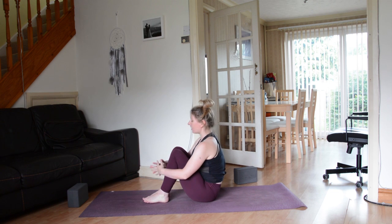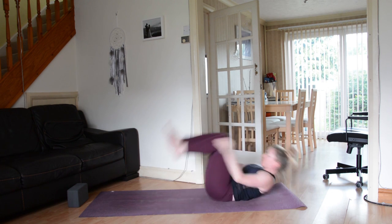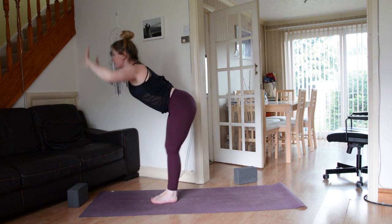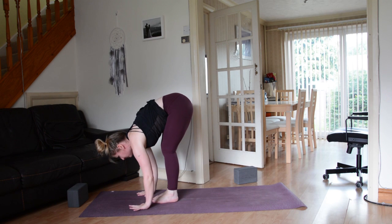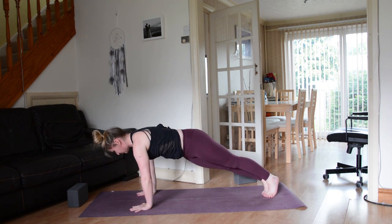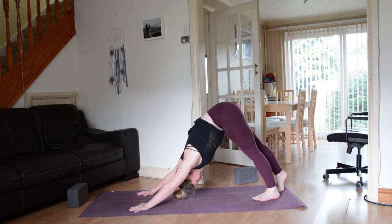Inhale come all the way up, bring the hands just beside the knees, draw the knees together. Come back to chair pose — you can step there if you like, or hands behind the backs of the thighs, rock back, rock forwards. Then exhale fold, inhale lengthen your spine, exhale ground down through the palms, hop or step back to your plank. One inch forwards, Chaturanga. Inhale up dog, exhale down dog. And we'll take that to the other side.